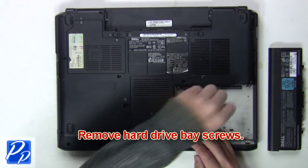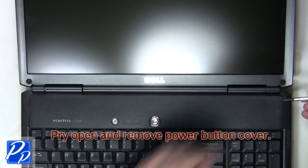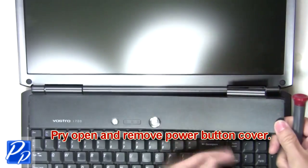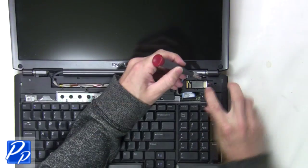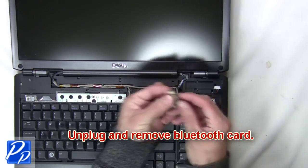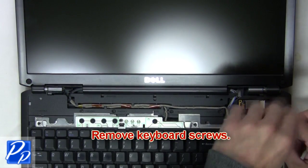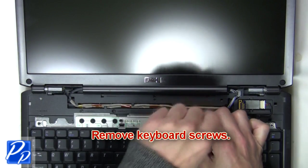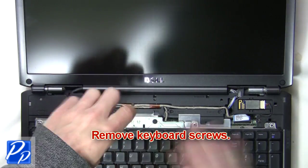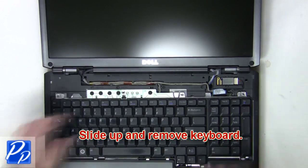Remove the hard drive base screws. Now pry open and remove the power button cover. Next, unplug and remove the Bluetooth card. Remove the keyboard screws, then slide up and remove the keyboard.